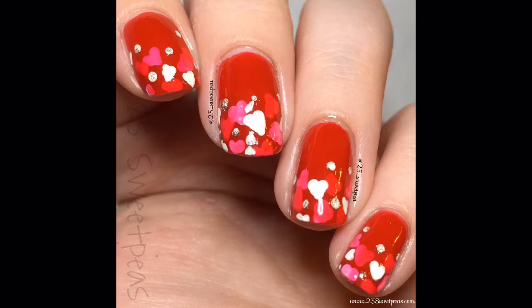I also did this in December with snowflakes. That was a neat look as well. So let me know what you guys thought of this. If you have tried this before, let me know, or share pictures — I would love to see your attempts at these as well.